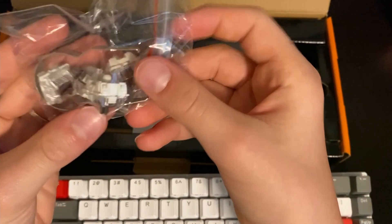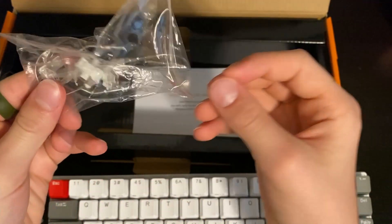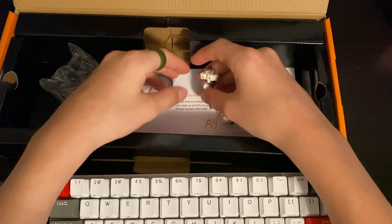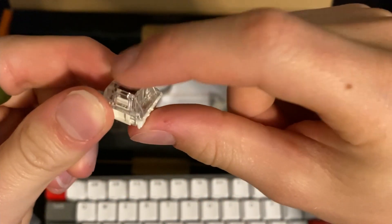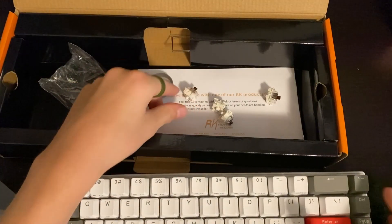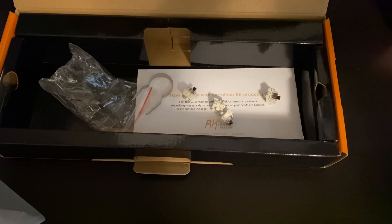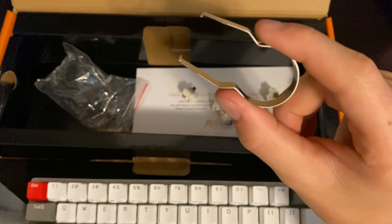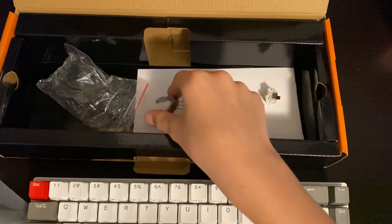In the box we also have some extra switches — I lied, these are Gateron brown switches. I forgot they are brown not yellow. I was going to get yellow but I got brown instead. Here's what they sound like loose, and when they're in the keyboard they sound like this. We also got a switch puller so we can remove them — we won't be needing that right now.